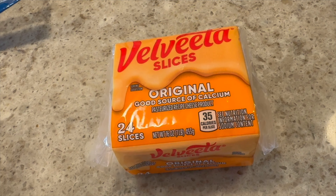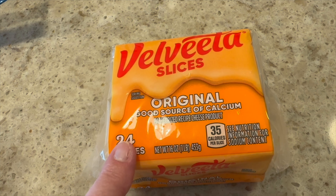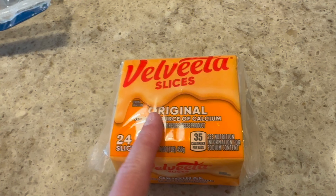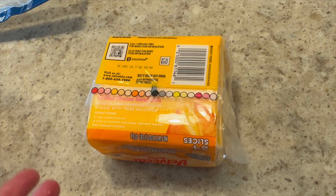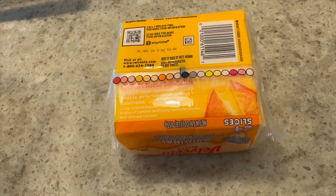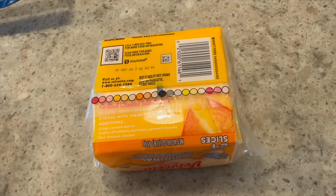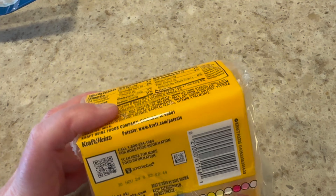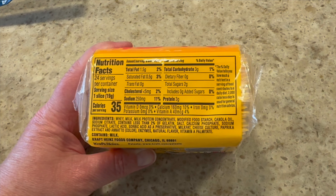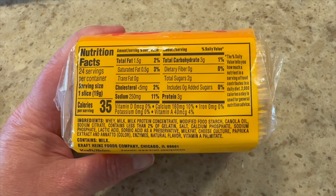I guess you can't really call this dairy because it's a processed cheese. I don't normally get the 24-slice pack — not sure if this was a substitution or a mistake — but of course this lasts forever. We like to grill burgers in the summer and I like this cheese because it melts and it's low in calories. Occasionally I'll have real Swiss cheese. It's also my favorite on tuna melts. One slice is 35 calories, three grams of protein, and three grams of carbs.